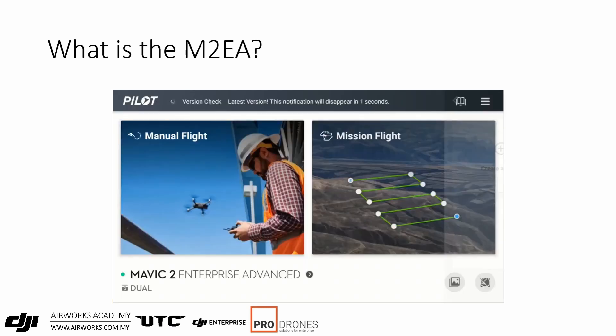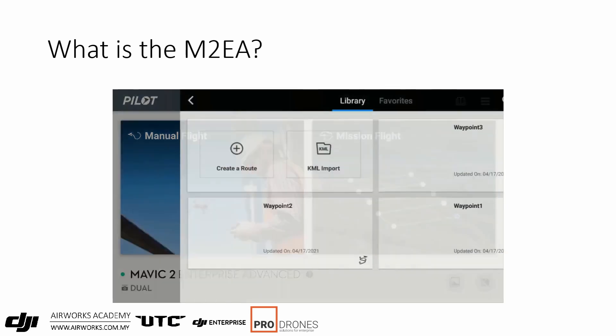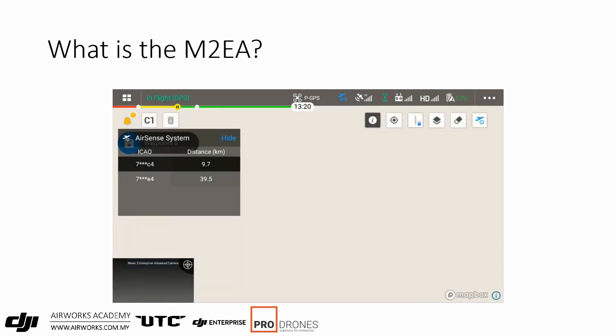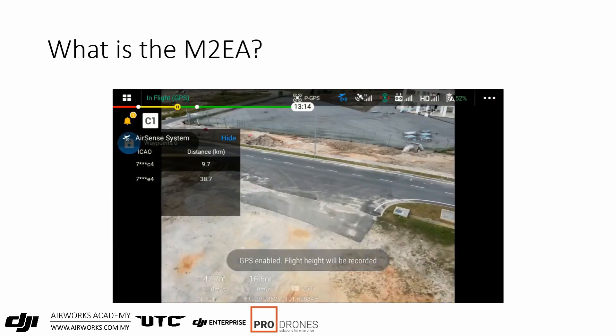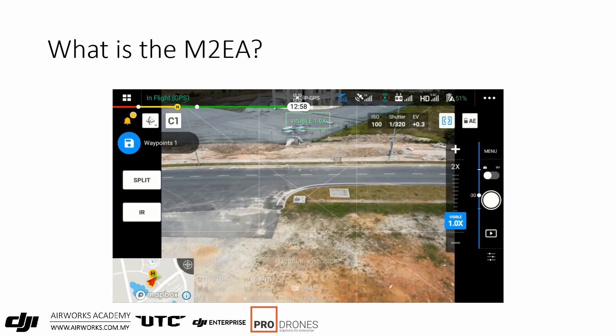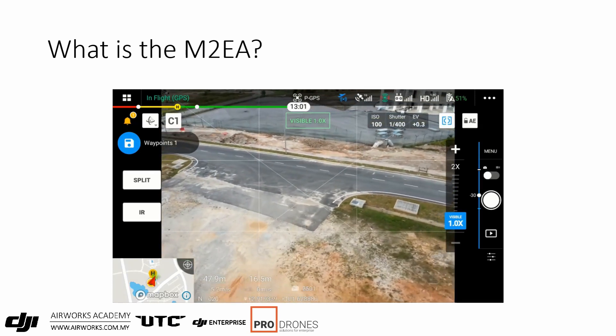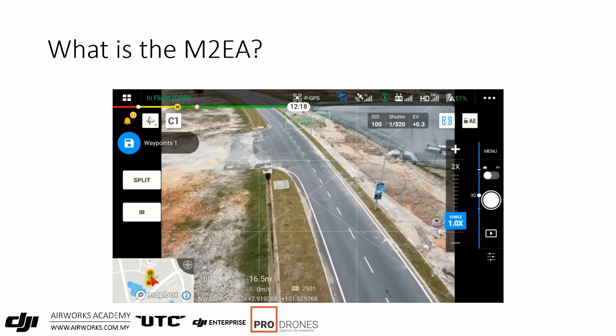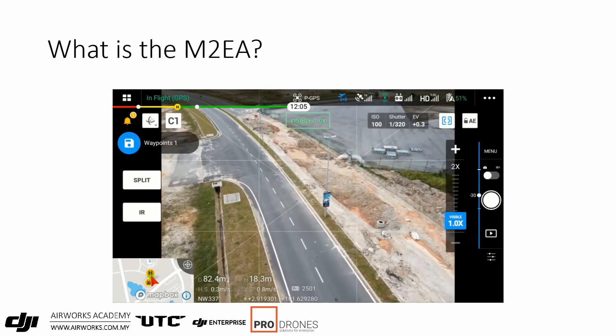Another new function is the live mission record, which supports the new 240 waypoint count. To use it, load DJI Pilot, select Mission Flight, select Create a Route, then Waypoint, and then Live Mission Record. You then fly to each of your inspection points, place the drone in the position and angle you'd like to take your picture, and press the C1 button on the back of the remote — or optionally press C1 on the screen — and that will record the waypoint.